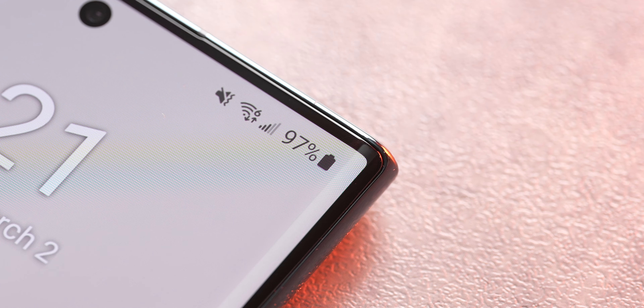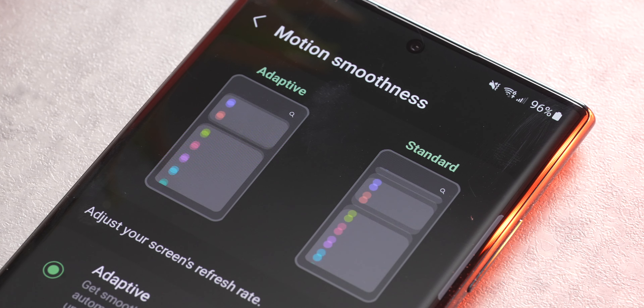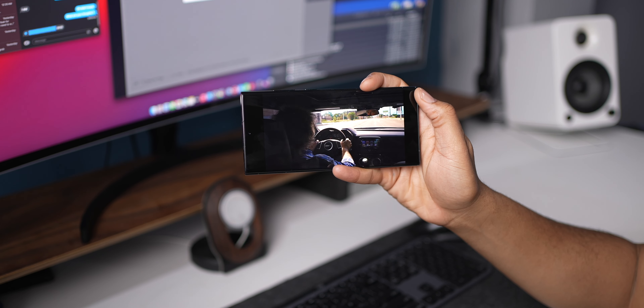I do have some surface-level scratches on this display, but nothing that is hindering me from using it or that you can see in direct sunlight. The display does have a curve to it, which a lot of people complain about, but for a phone this big, you need somewhat of a curve to make it comfortable to fit in one hand. Day one, palm rejection wasn't great and many times my palm would hit things I didn't want it to, but with a few updates, it seems like that no longer happens — or maybe I adjusted my hand a little bit.